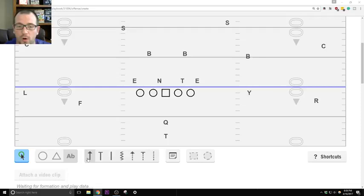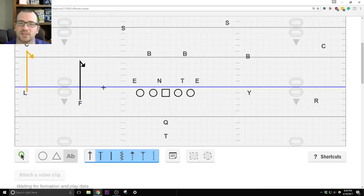Backside, if this side has the stick concept, I like to run hitches. The reason why I like hitches is I'm not that good at coaching up the slant route, but I think I'm really good at coaching up the hitches. So that's why I put hitches backside. You can do anything you want backside, but hitches works for me.